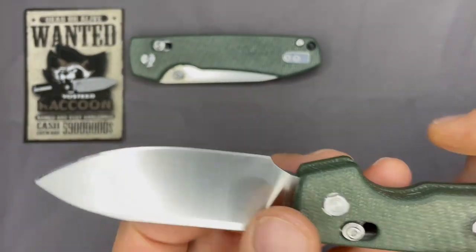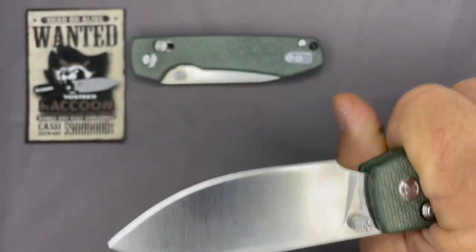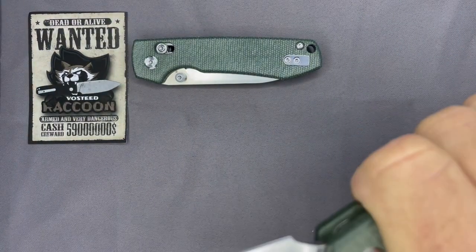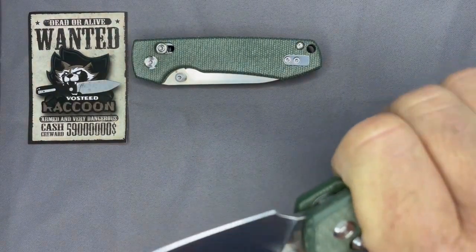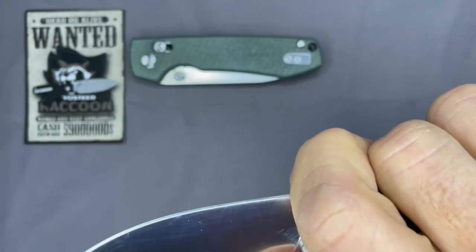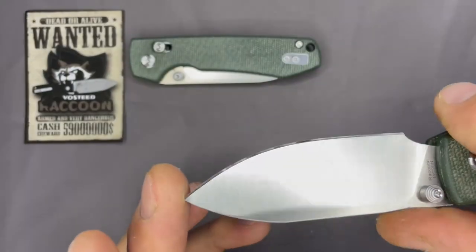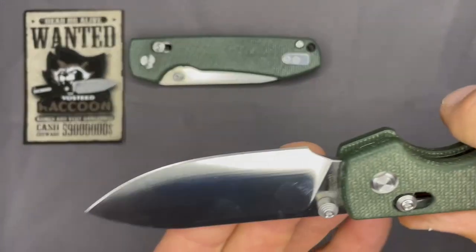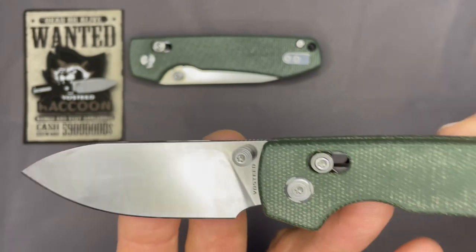Overall size of the knife I really like. I wear large to extra-large gloves and the knife fits well in my hand — it feels comfortable, choke-up position is good. I feel like the jimping could have been a little bit more forward for the choke-up position, but we're getting mighty picky at that point.